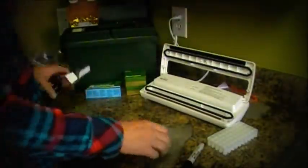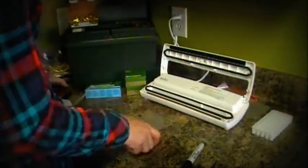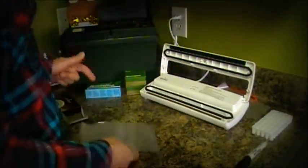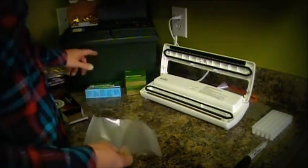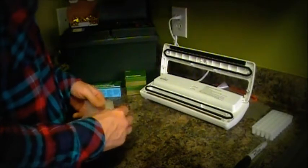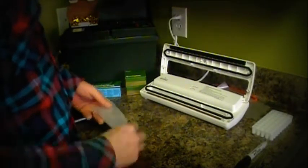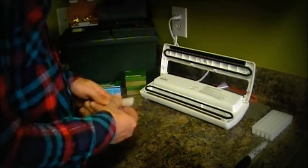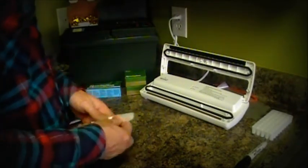It's that easy — no biggie. And they also help you save on space. I use MTM ammo cases and you can really save a lot of room by vacuum sealing your ammunition.